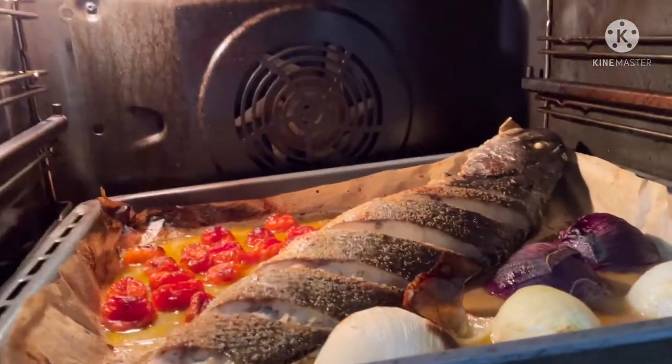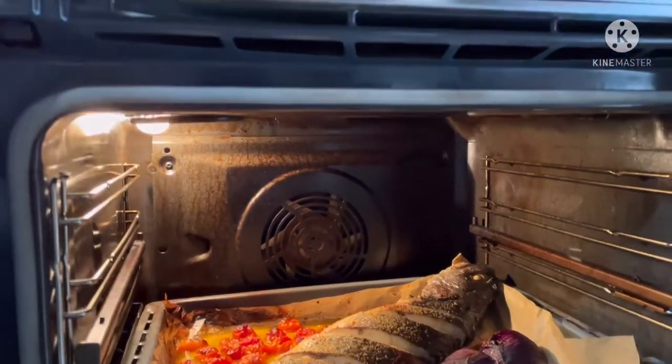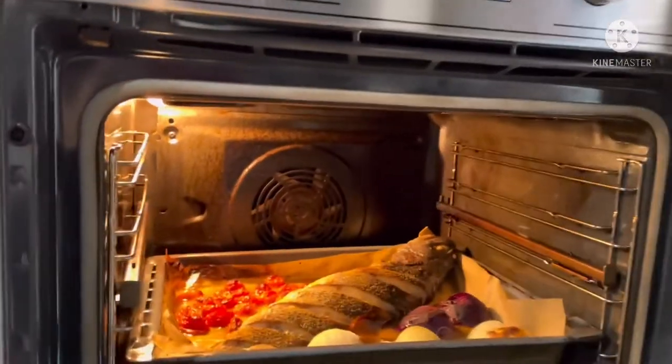It's a very big fish — 2 kilos. 2 kilos of fish. So we are going to continue another 10 minutes.